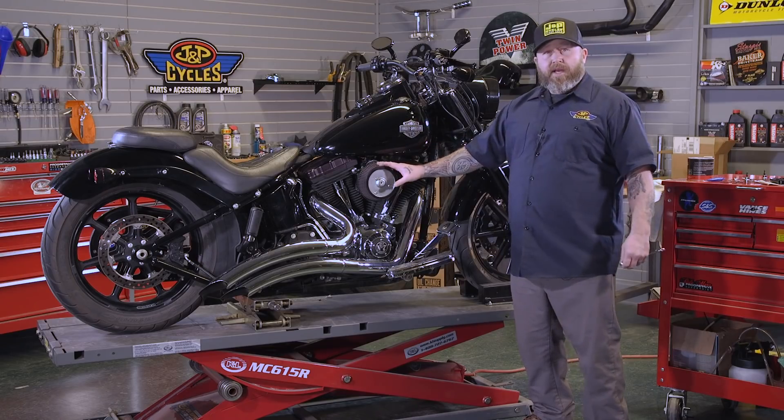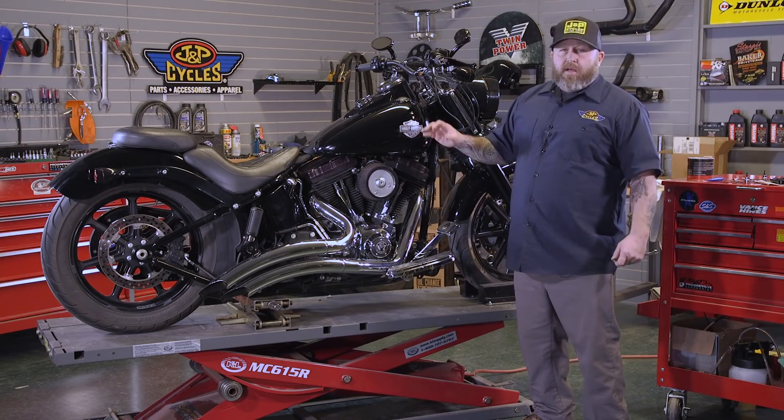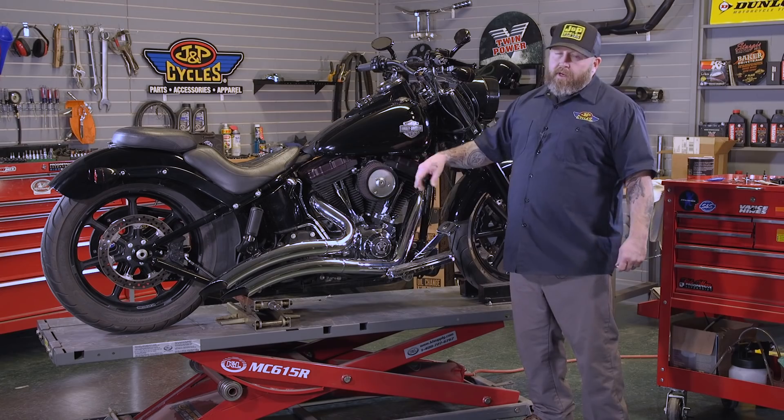So we've got a late model bagger — it's going to be a little bit different for you guys — but all the other twin cams should be really, really close to this. We'll get this off here and we'll get our new one on.